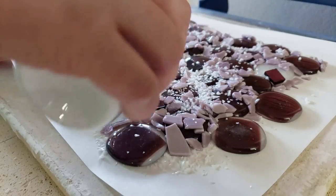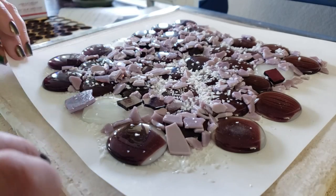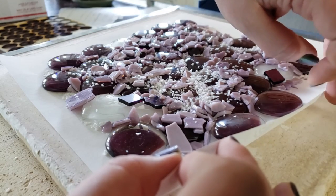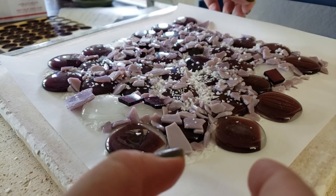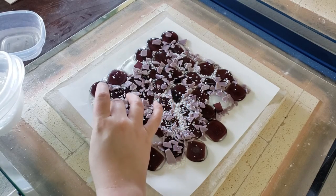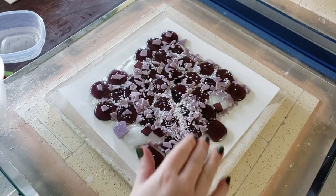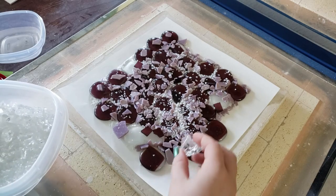These pieces have been strategically placed to try to cover up or distract from the scuzzy parts, but for the most part it's just a haphazard mess of just — well, maybe this will look cool.